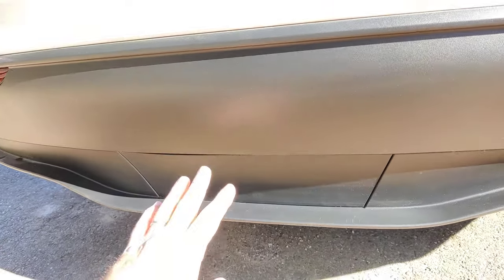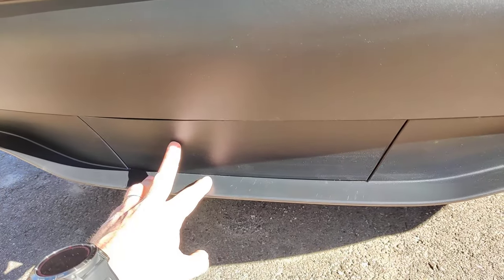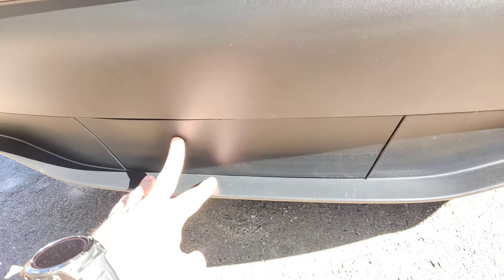Hey guys, this is the Tesla Model Y trailer hitch cover. I'm going to show you how to remove it without any special tools.